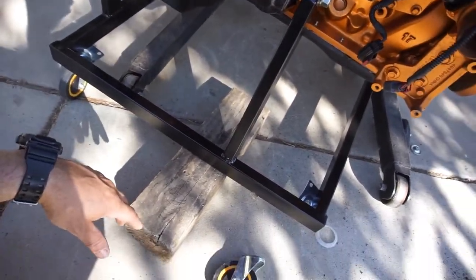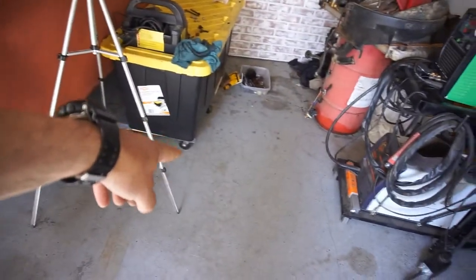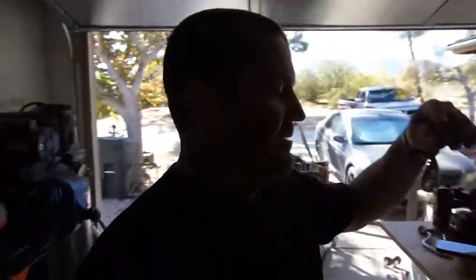That's going to be it for this whole build series of this cart. Yay — another fail. Lesson learned. Should have just gone to Harbor Freight and bought some good wheels. I don't even know if Harbor Freight wheels are good, because the wheels on those things suck too. Anyway, whatever. Alright guys, that's going to be it for this video — thanks for watching, subscribe, do what you guys do. Thank you guys, later.